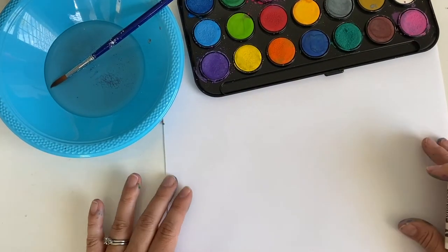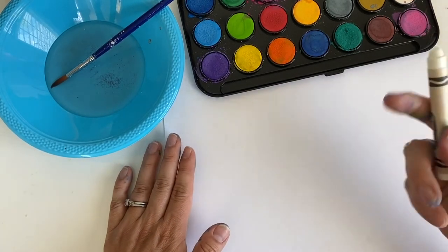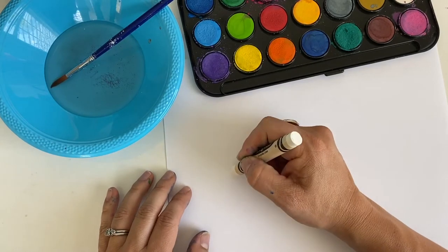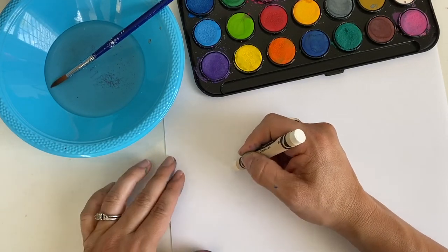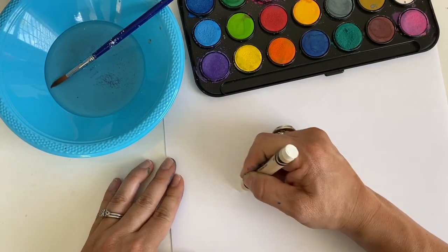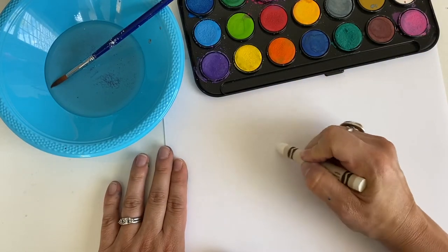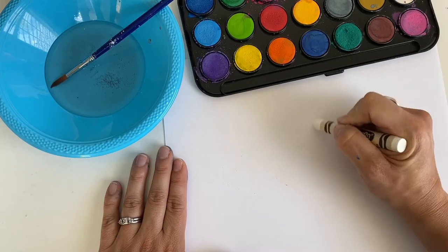Pick your design for your paper. You're going to take your white crayon and bear down. I just did something simple — I was making hearts, so I'm just going to make my hearts, and they are hard to see when you're doing white on white.